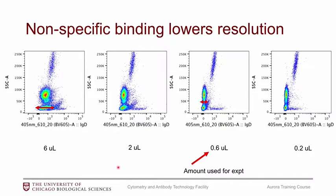Titrating also helps with resolution. For IGD, if you titrate it down you can see a very clean population. But if you use too much antibody you lose resolution and see spreading of the negative population. So definitely titrate that down.